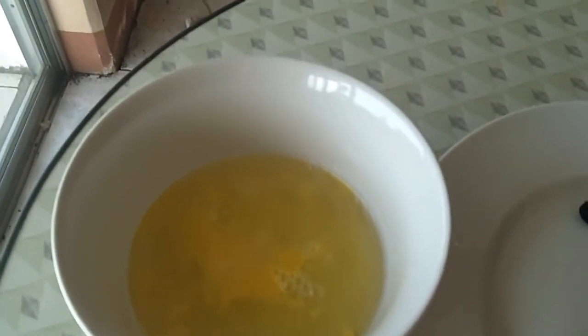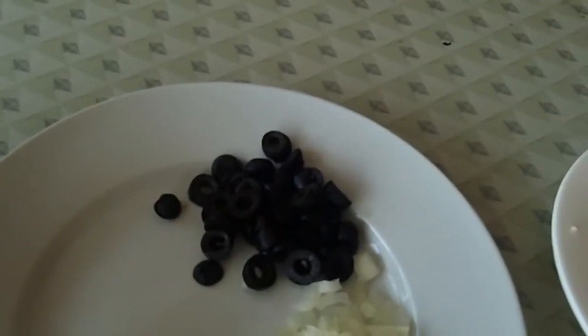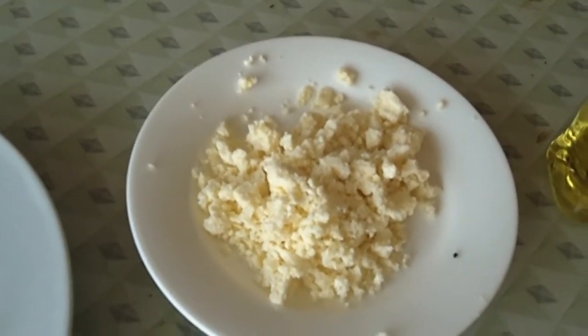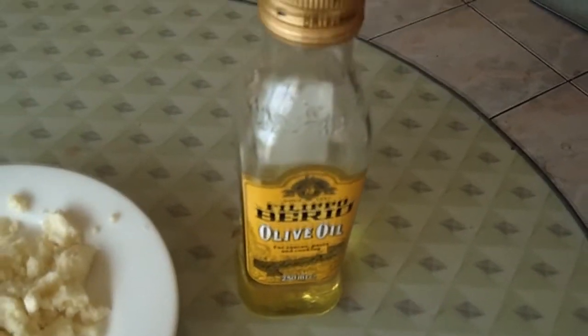The ingredients you're going to need for this recipe are: 6 egg whites, 1 whole egg, 1 tablespoon of sliced black olives, 1 tablespoon of minced onions, 1 quarter cup of crumbled feta cheese, and 1 tablespoon of olive oil. Okay, so let's get started.